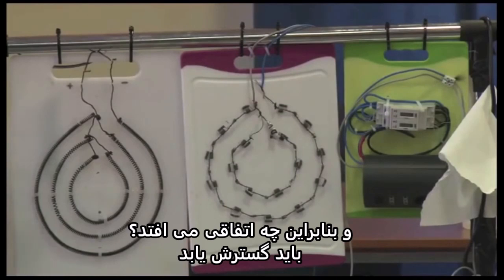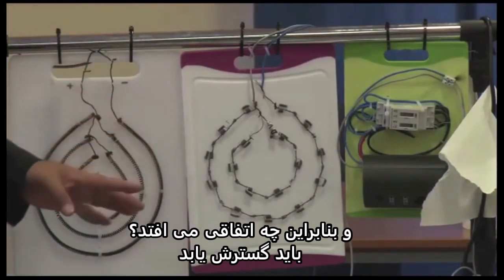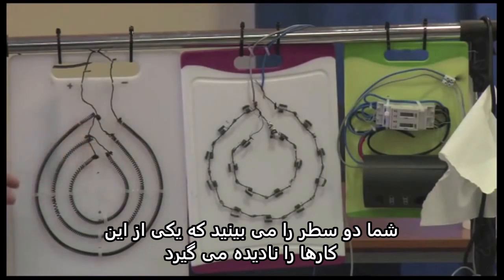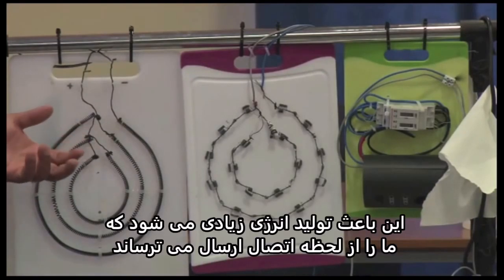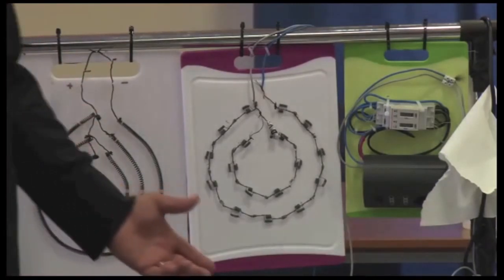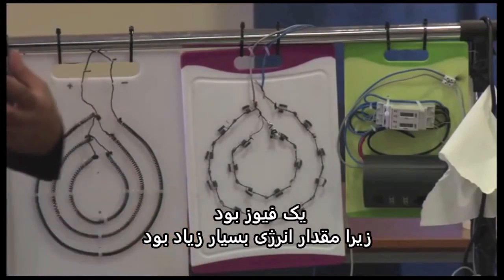And so what happens? This has to be expanded. You see two levels here. This is producing so much energy which is scary. The minute we connect it to the main, it blows the fuse up, because it is a huge amount of energy.